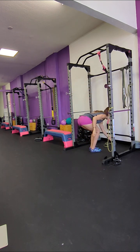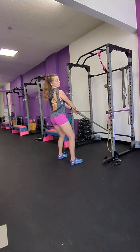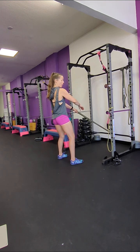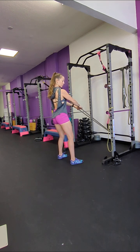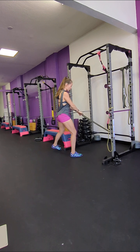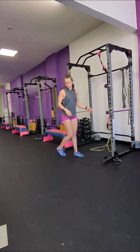And then this one — the next one is an upright row, same thing. But this one's coming from underneath, so it's giving you a different angle. Your elbows are going to come up, and the hands just to the chin. Okay, so if you need to see it from another angle — that's two.